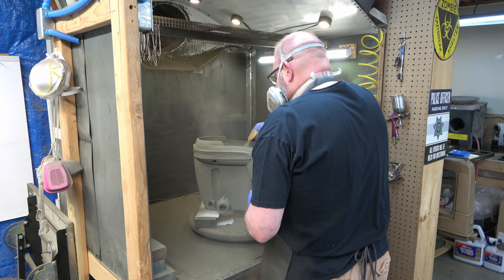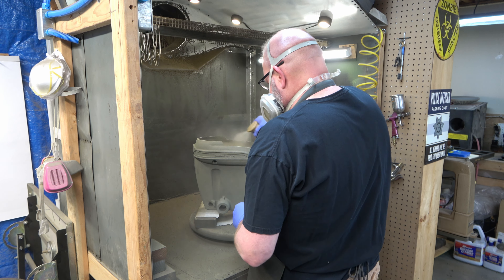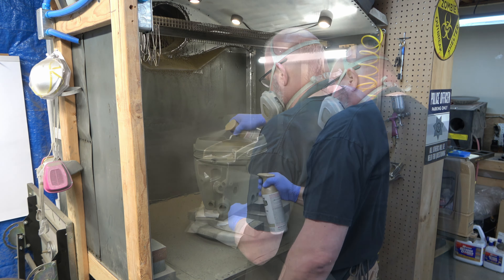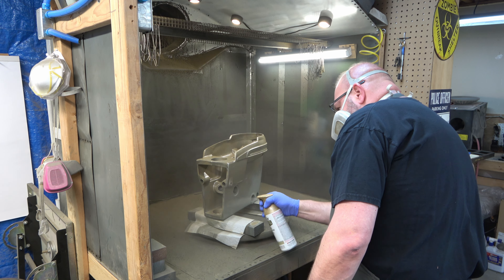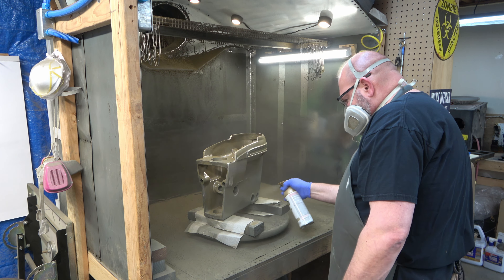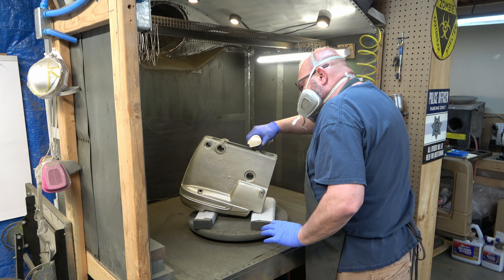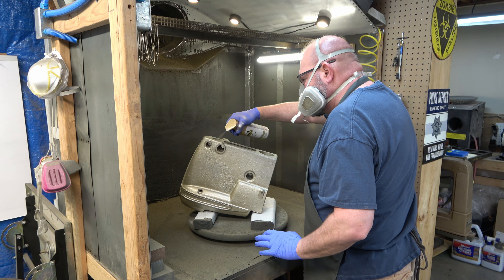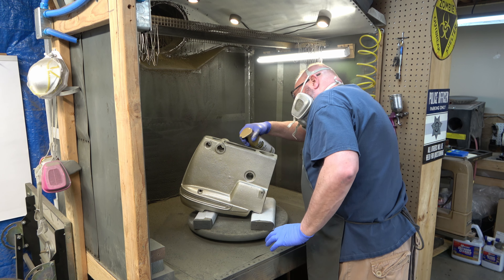Here we are with the head unit. Like I said, spray the inside first, and then we'll shoot the outside. For this paint, I'll let these items cure for probably a day, if not two, sometimes even three, before I flip it. So this is a day and a half later, and then I'll shoot this side of it.